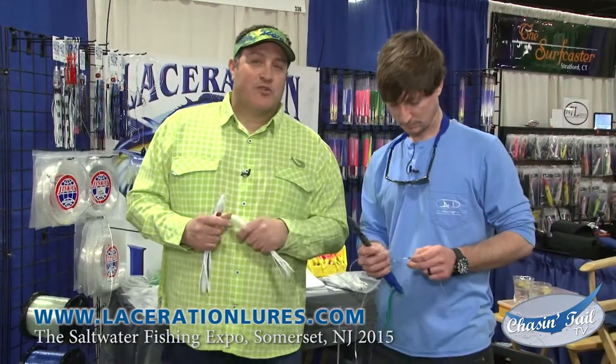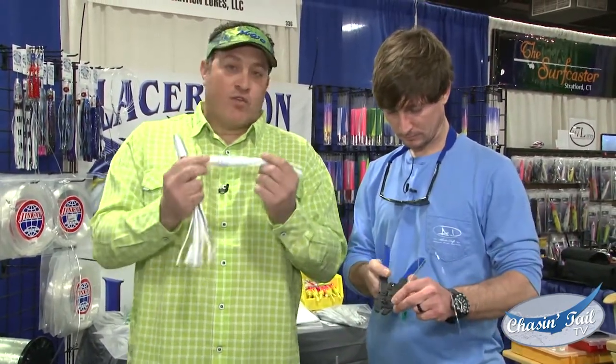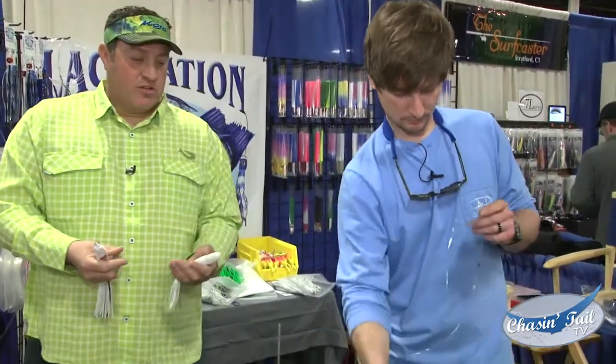Today we're here with Joe from Laceration Lures. Joe's going to take us through the steps on how to make a daisy chain using the tuna snack, which is right here. On that daisy chain we have three widgets, which are these lures right here. Joe's going to show us all the steps.